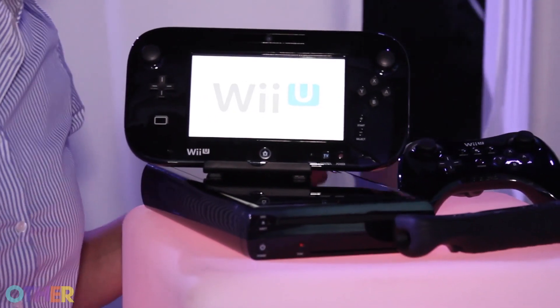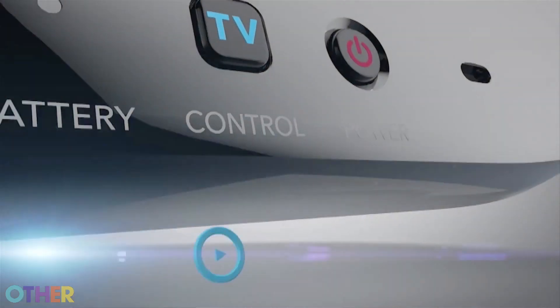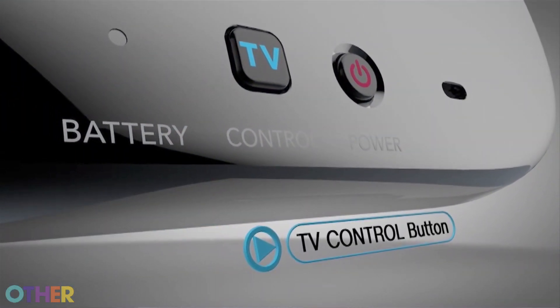As you can see here, you have the console, and then this is the GamePad, which is the controller. There's a lot of different things going on with the GamePad and with the Wii U itself that makes it a centerpiece for the home entertainment system. Before you even do anything at all, you'll notice down here that there's a TV button, and with that you can actually set your Wii U GamePad to be a universal remote — you can use it to turn on your TV, your Wii U console, and also any other peripherals you might have in your home entertainment system.